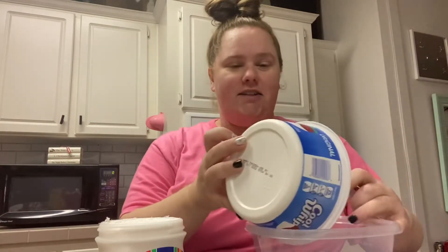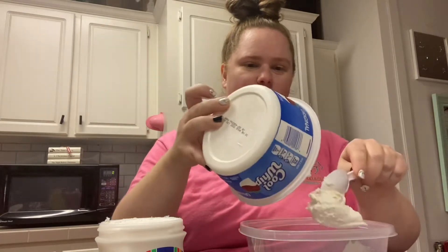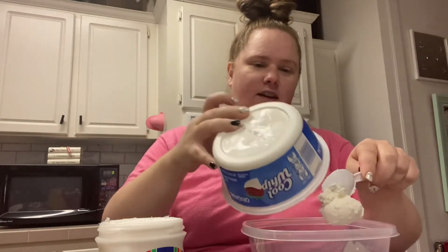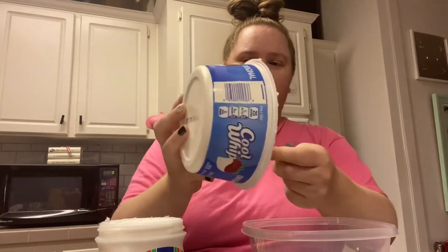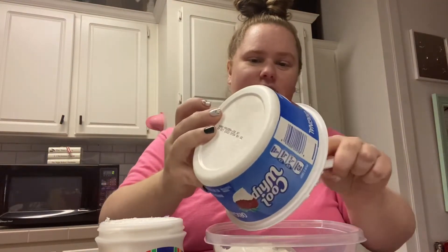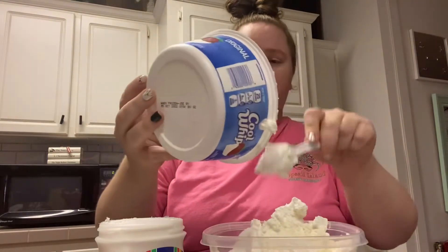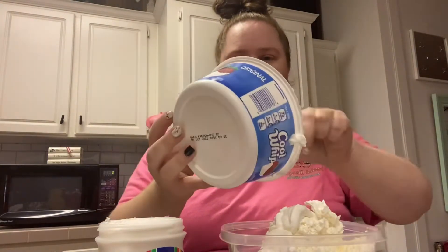So you just take all this yumminess and you just dump it. Oh gosh, this is still kind of frozen. Oh my gosh, this is going to be good — it looks like it would taste really good. I love whipped cream, so basically if it has whipped cream, I like it.